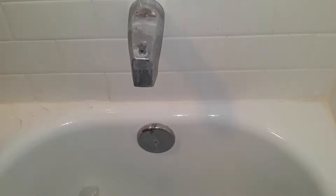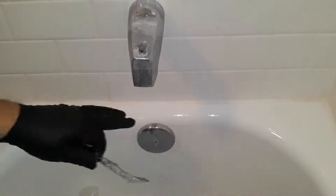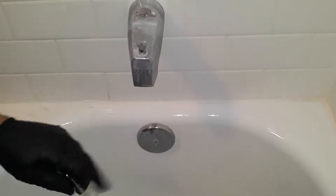First thing you want to do is put on your PPE equipment — your goggles and respiratory mask — because you're going to have a lot of stuff flying at you. Sometimes this stuff is pretty hard and it'll shoot out.